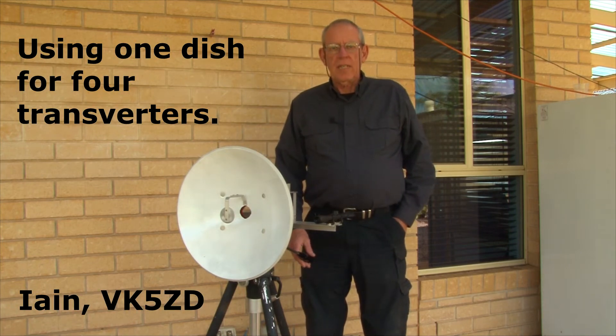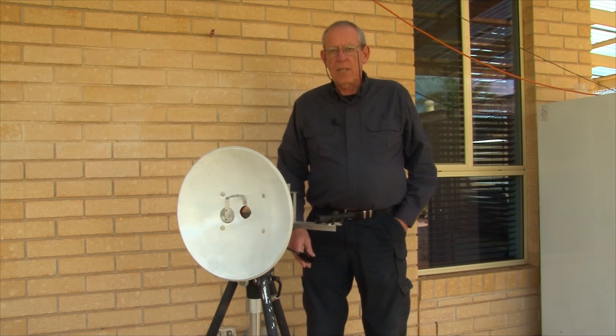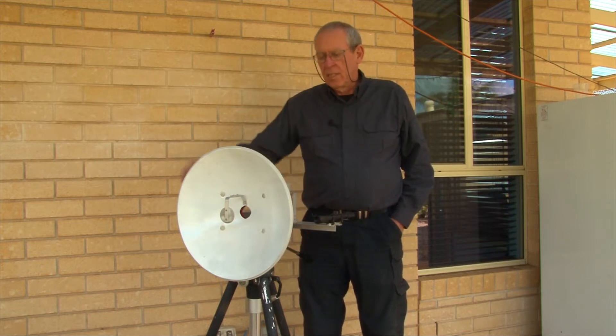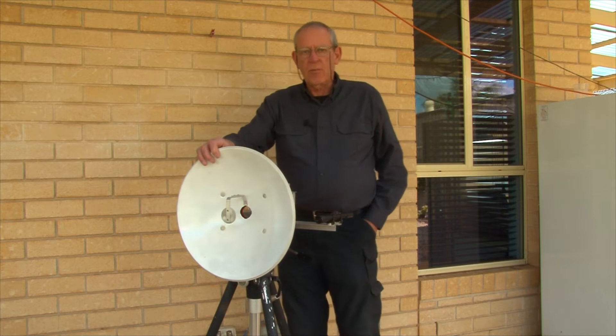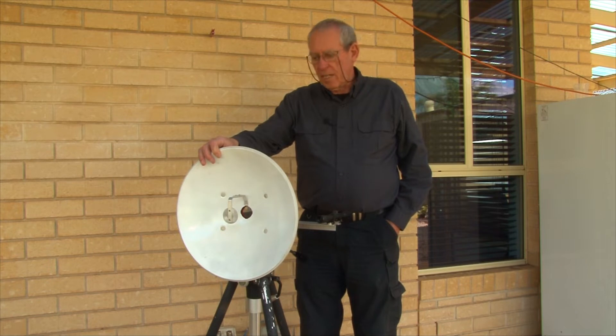Hello, my name is Ian, VK5 Zulu Delta, and I thought I'd make a short video showing how I use a single dish for four different millimetre wave transverters, which operate on 24, 47, 76 and 122 gigahertz. The dish I'm using is a 40 centimetre steel dish, which was originally part of a 5 gigahertz data link.